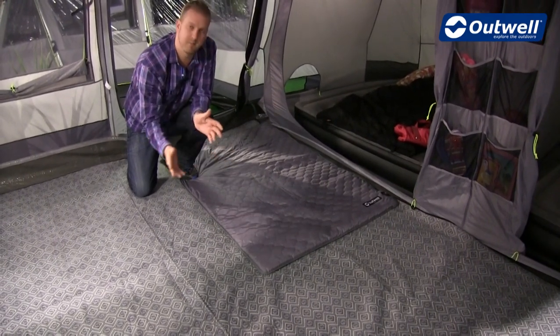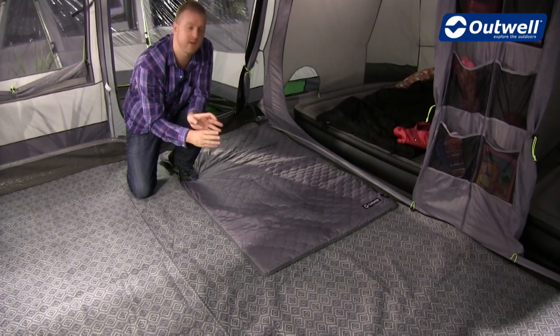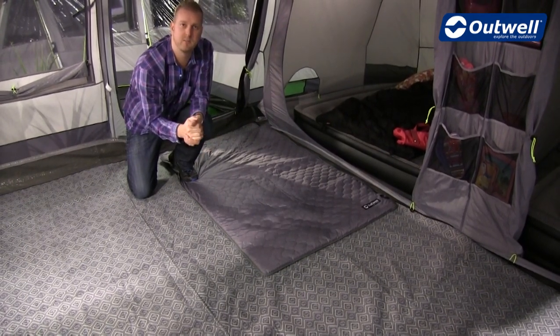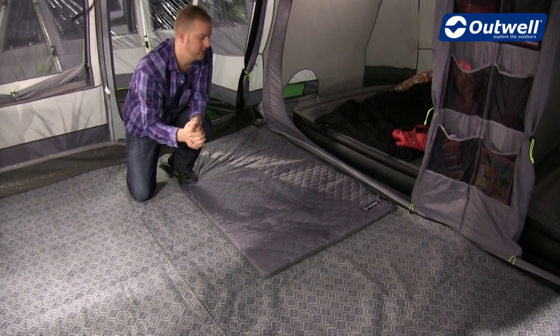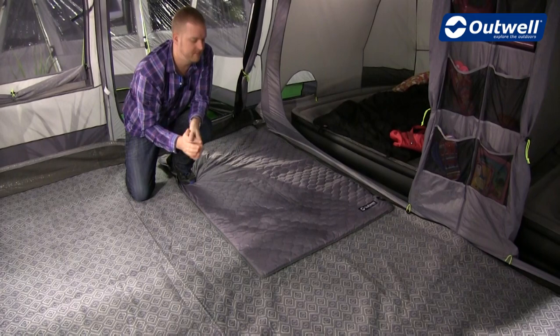They both go up to a maximum of 35 degrees Celsius, and how they get there is just through a plug point which is attached onto the carpet. So if you have mains coming into your tent, all you have to do is plug this in and it will heat up.